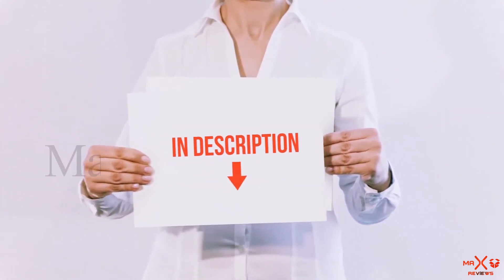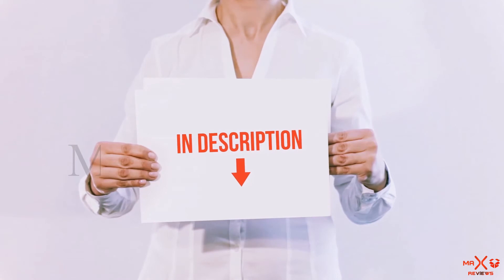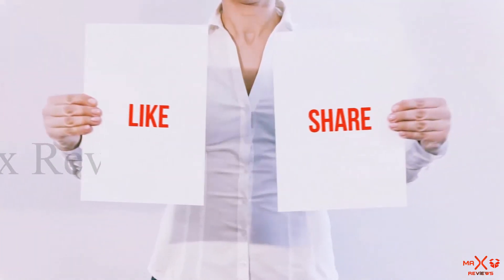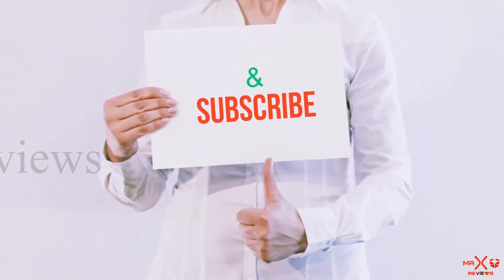All of these items are available on Amazon.com. I have included all the links in the description. You can check out these links for the latest price. Guys, thank you for watching. If you like this video, please hit the like button below, share with your friends, and be sure to subscribe.